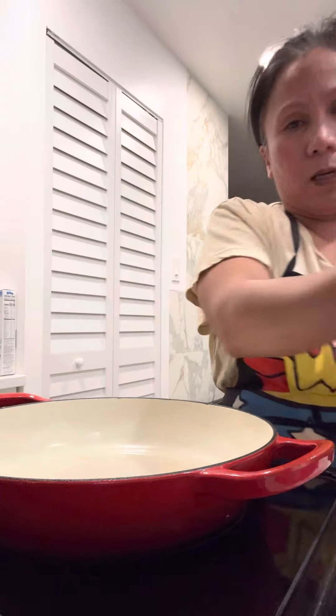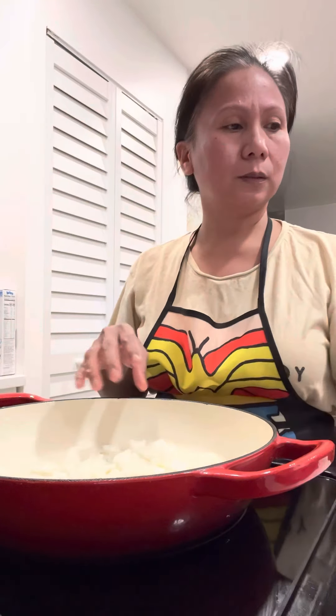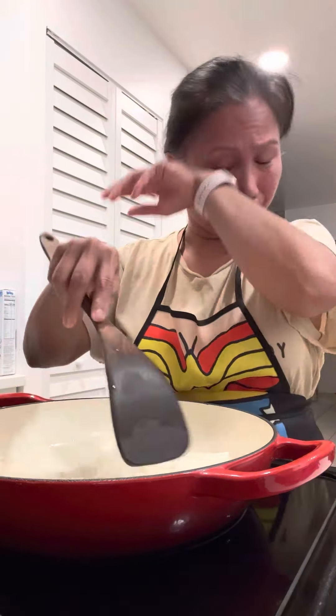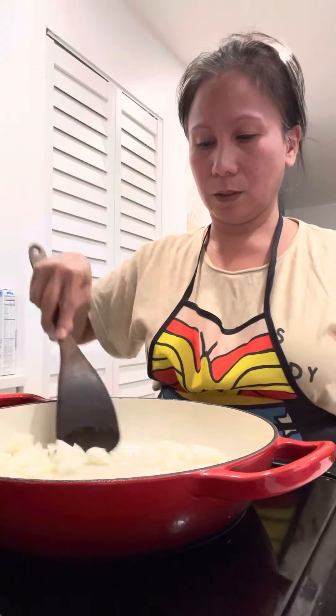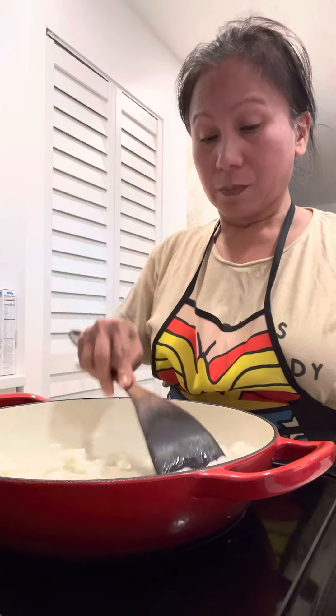First I put my onion in and sauté it. I like to put my onion first before my garlic — why? Because I like to. You can do whatever you want; you can put garlic first or onion first. I just want to make sure that my onion is really cooked. I can smell the aroma of the onion — I really like it.